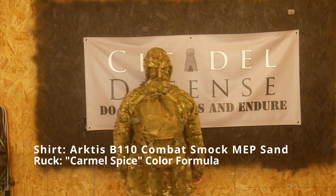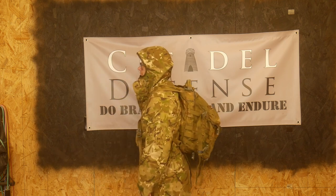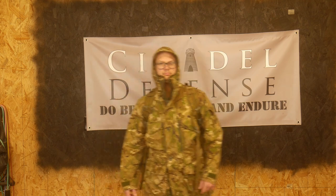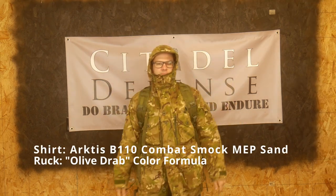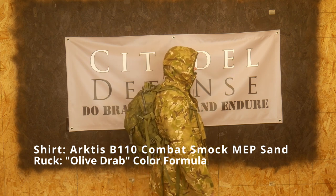The last color I'm going to show you is called Olive Drab on the RIT dye website, and I haven't even dyed it yet when I'm recording this. I expect it to come out much darker, so you'll be seeing the footage for the first time when this airs, and you can make your own judgment.